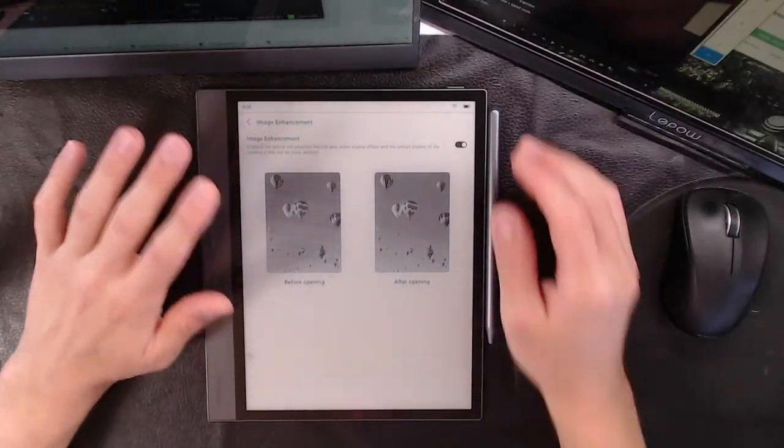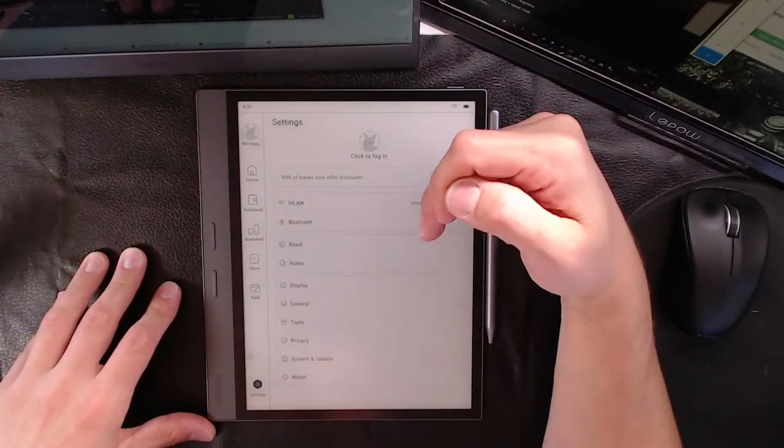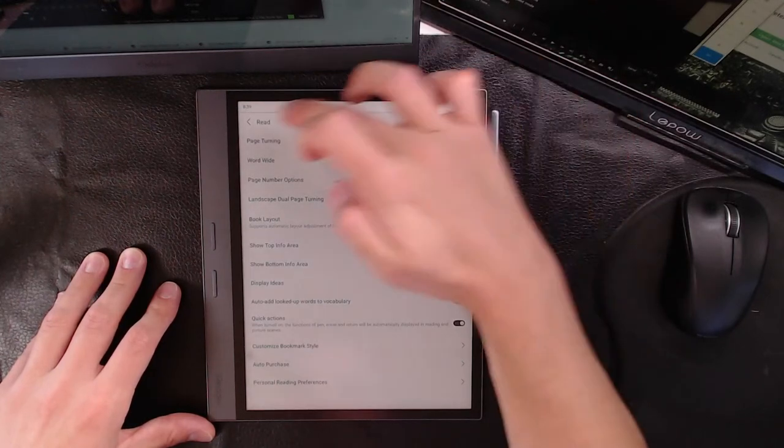So it begs the question, why do you allow us to toggle it off and on? Onyx doesn't allow you to toggle it - it's built in. Companies like Mebook allow you to toggle it so we're not sure why. Some manufacturers build it into the device like Hisense and Onyx, but then there's some that allow you to turn it off. There'd be no reason you'd ever turn it off because when you turn it off you get more of a pixelated, less smooth, less refined viewing experience.